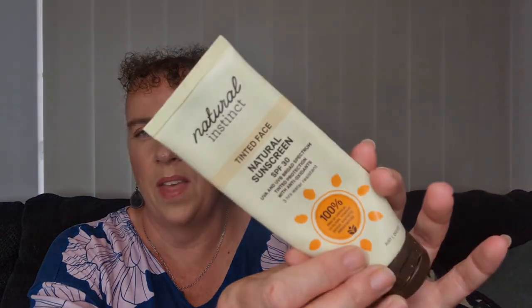First one — I didn't finish it. It's not quite finished. Still got some left in there, but I definitely couldn't use it anymore. I've had this one for a while. It is the Natural Ink Stick Tinted Face Natural Sunscreen. It's UVA and UVB Broad Spectrum Tinted Protection with Antioxidants.